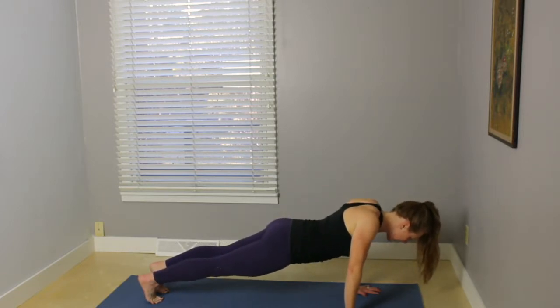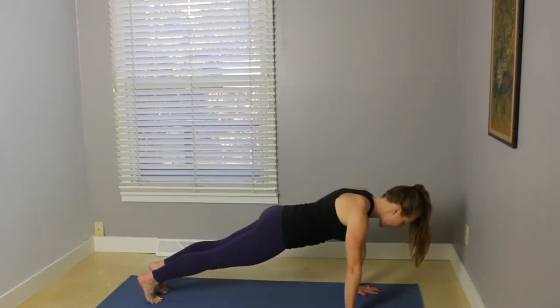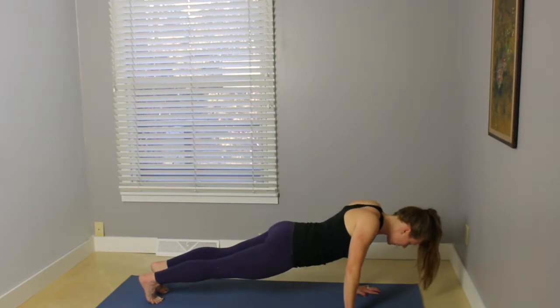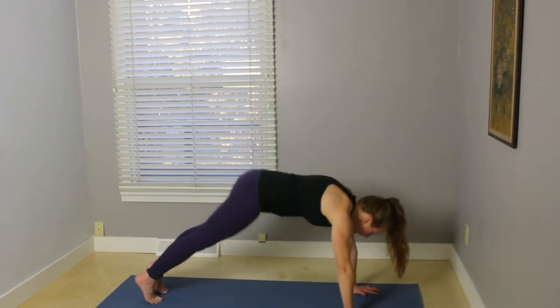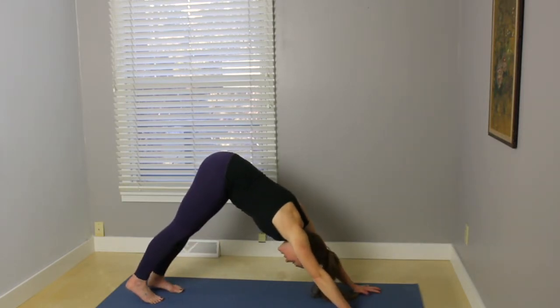And taking those little scapular push-ups. Sink the chest down. Inhale, come back up. Exhale, down. Inhale, back up. Last one. Exhale, down. Inhale, up. Exhale, press back to downward facing dog.